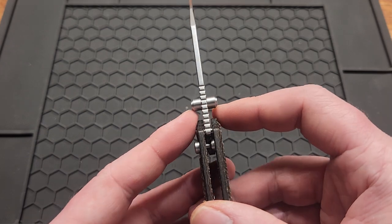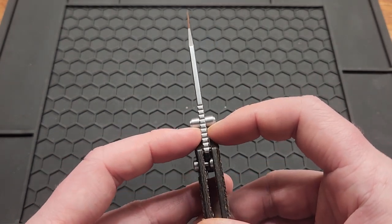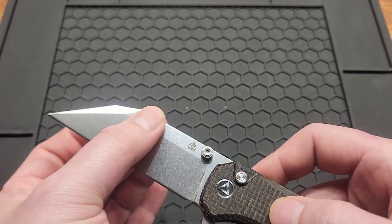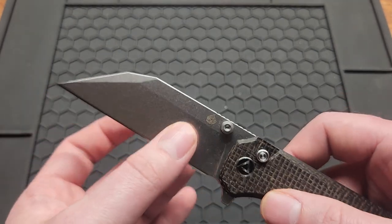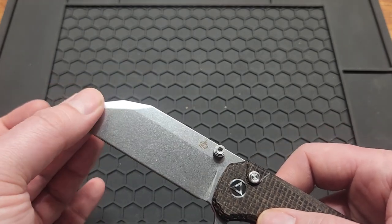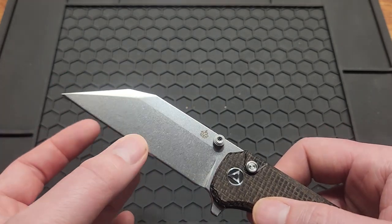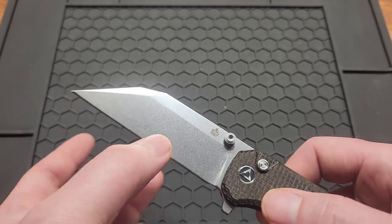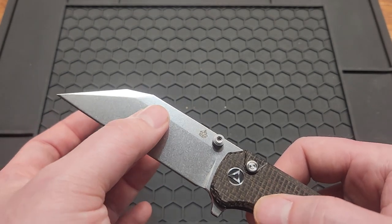The blade stock on this knife is 2.8 millimeters, or 0.11 inches, so it's not bad. It comes down fairly thin behind the edge, but it's not a full flat grind, so it'll widen up pretty thick.